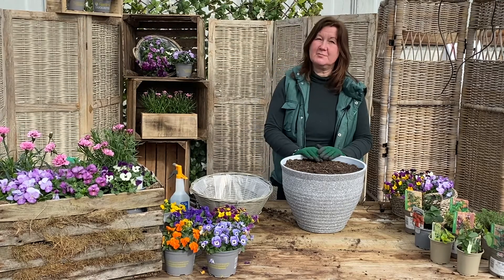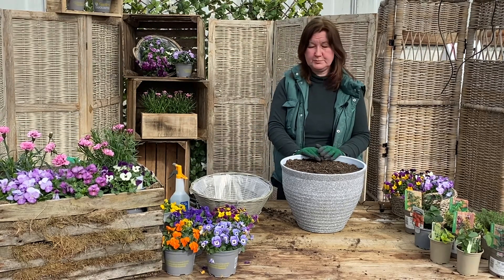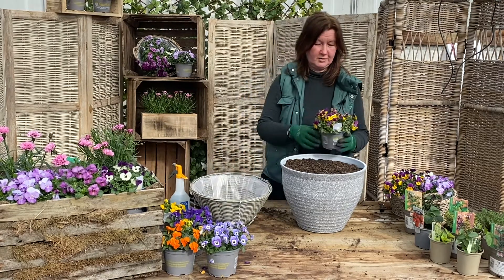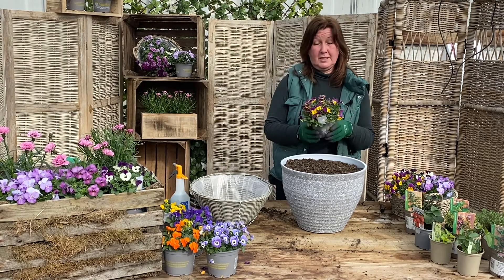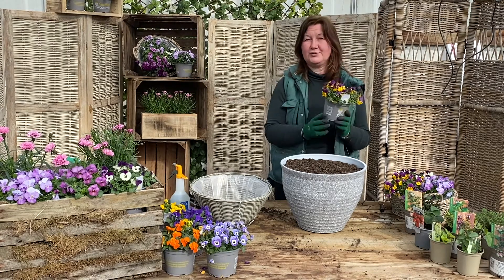Hello, so this week at Medecroft we've got our annual Pansy and Viola Festival. We have this every year because some of the growers like to test all their new varieties and then we sell them in the garden centre. One thing you might not know about them is that they're actually edible, so you can eat them on your salads.